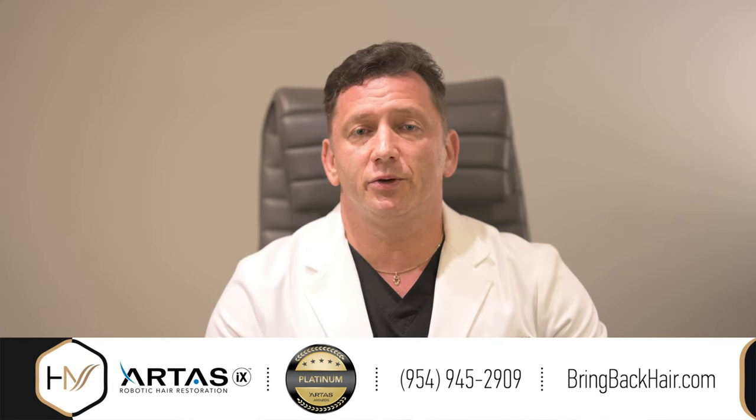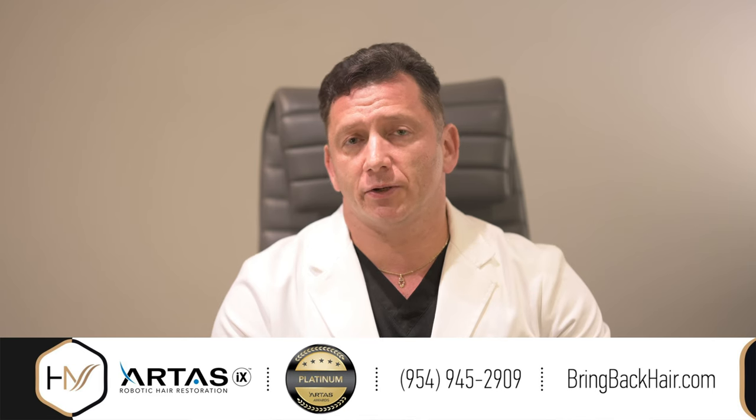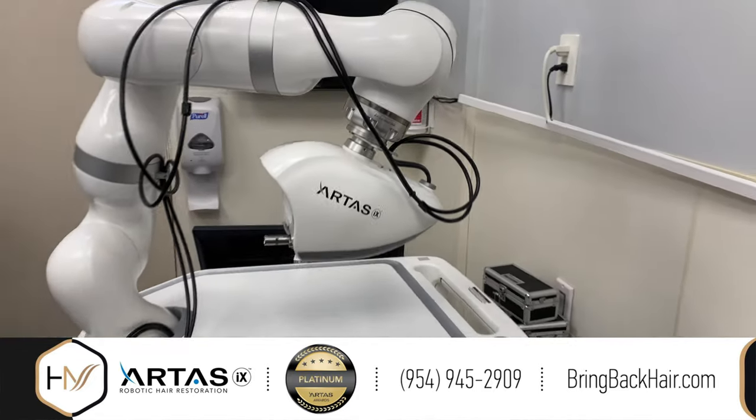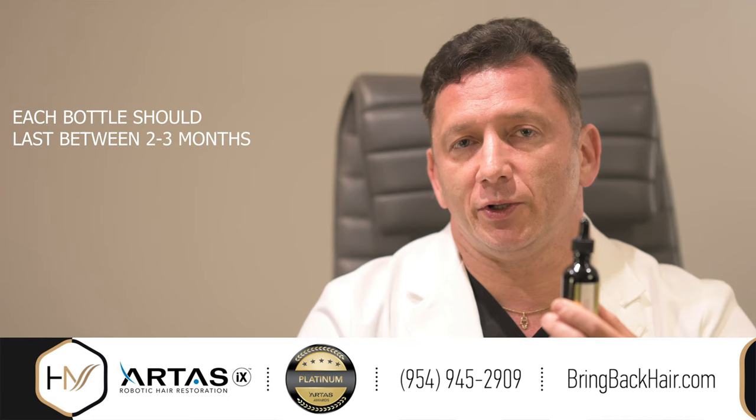Let me demonstrate how to properly use the topical solution that was designed for any gender, or it could be adjusted based on the cause of the hair loss. We use a 60 milliliter bottle. If used properly, the solution should last between two to three months.